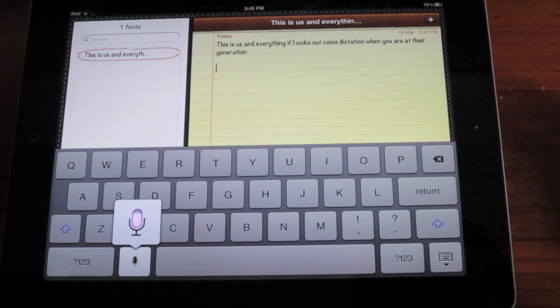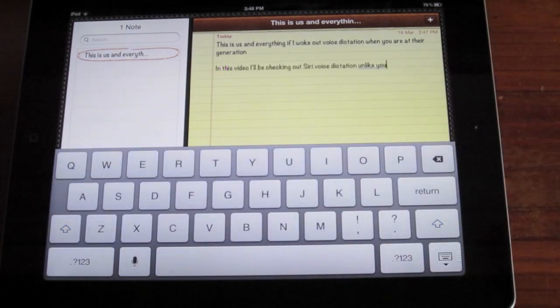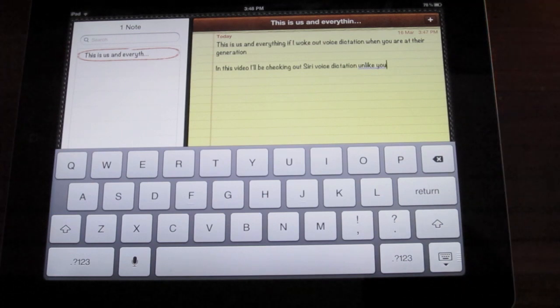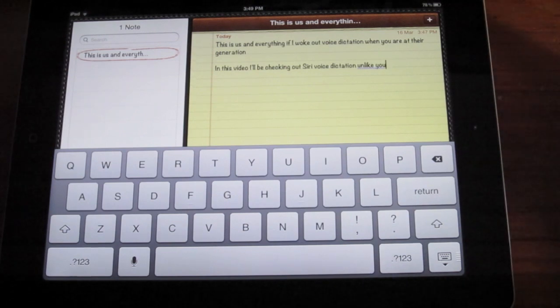In this video, I'll be checking out Siri Voice Dictation on the new iPad. Alright, so with the American accent I had a little more success. It says, 'In this video, I'll be checking out Siri Voice Dictation unlike you.' So, closer.